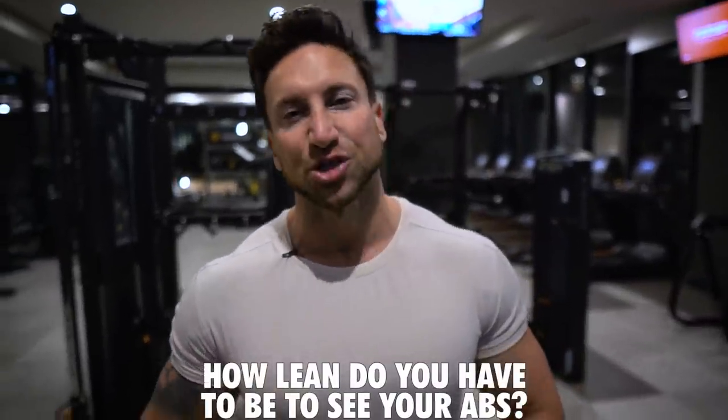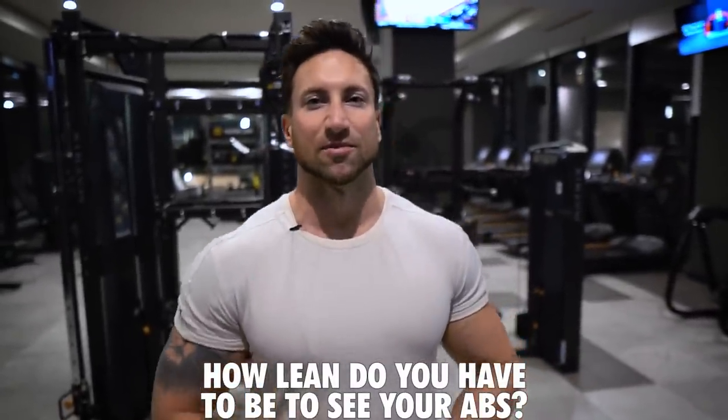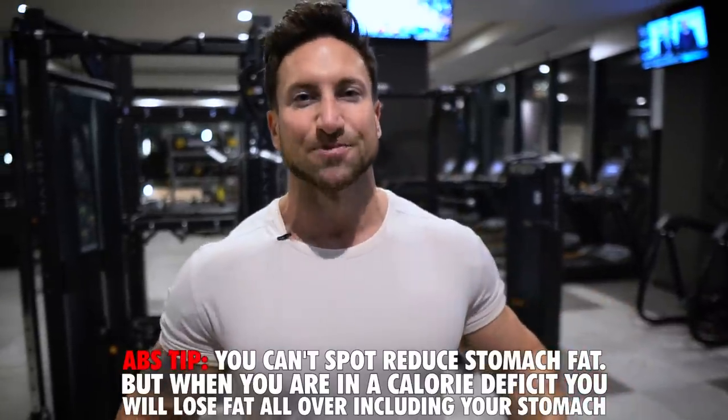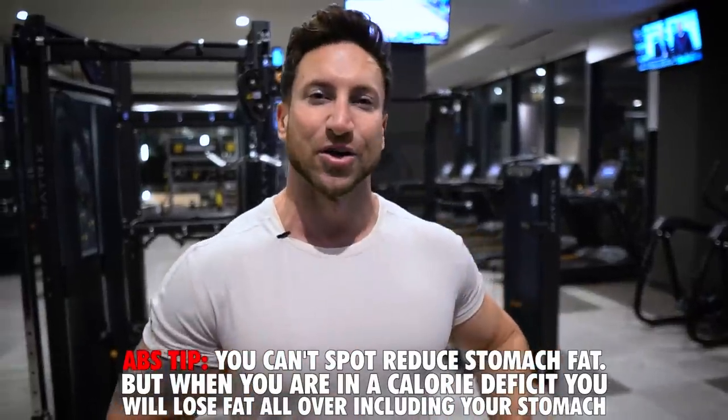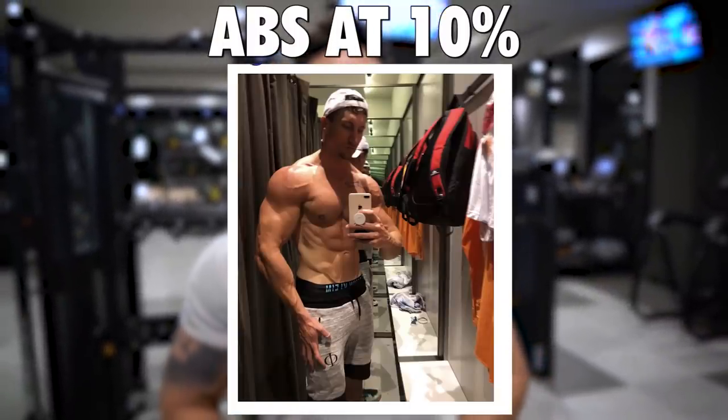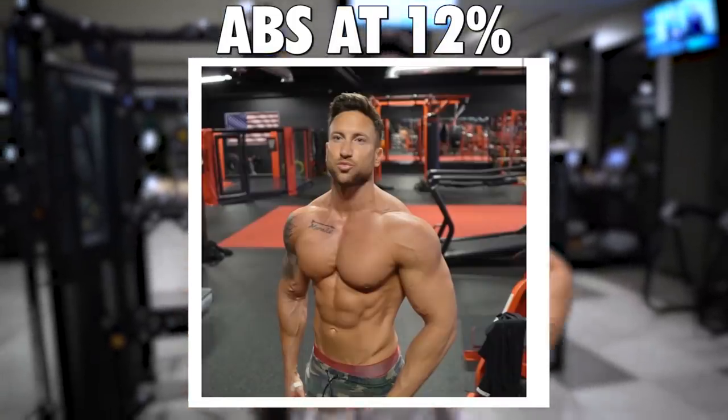How lean do you actually have to be to see your six-pack abs? If anyone ever tells you that you can spot reduce the fat covering your abs by doing core training, that is completely false. You absolutely cannot spot reduce. These exercises do not target the fat — they're not melting the fat covering your abdominals. But you really don't have to be as lean as you'd think; I have abs at 13 to 14% body fat because I've actually built up that muscle in my core.